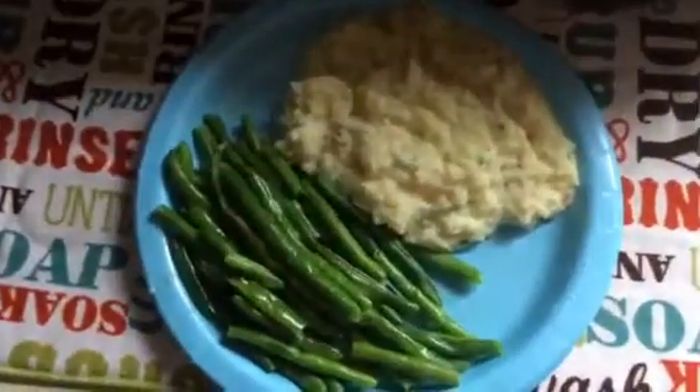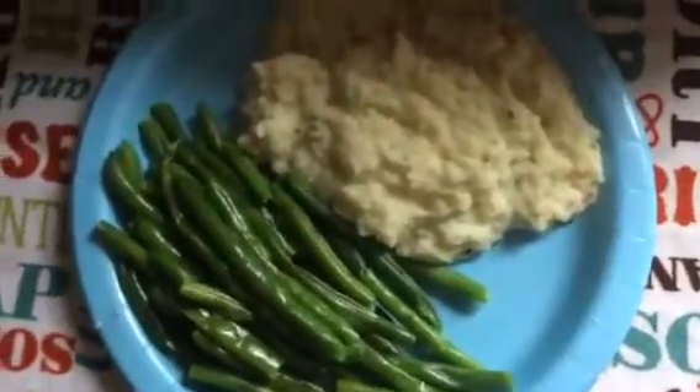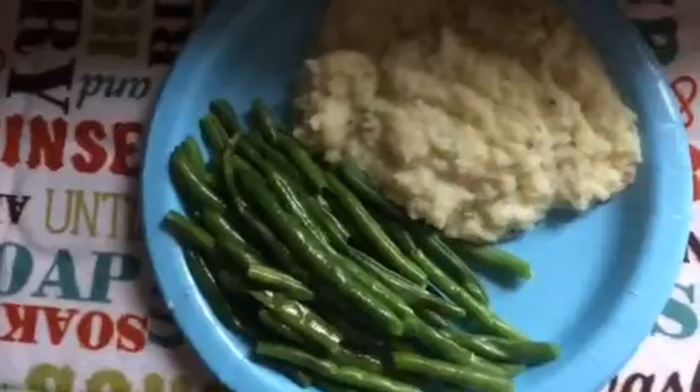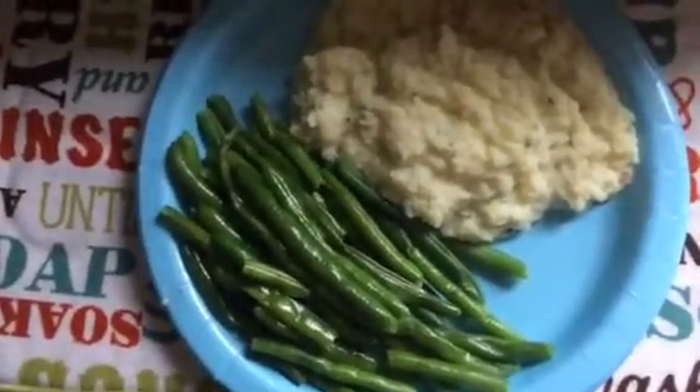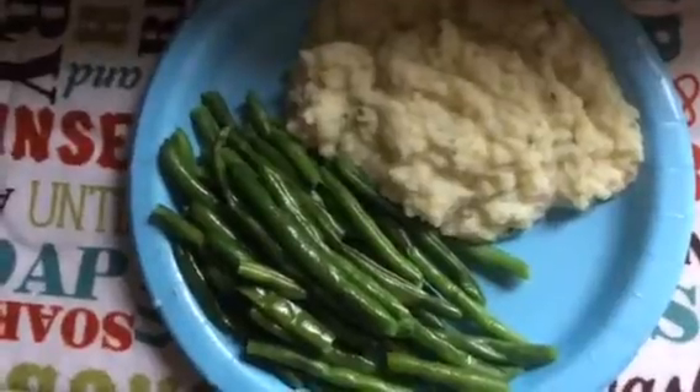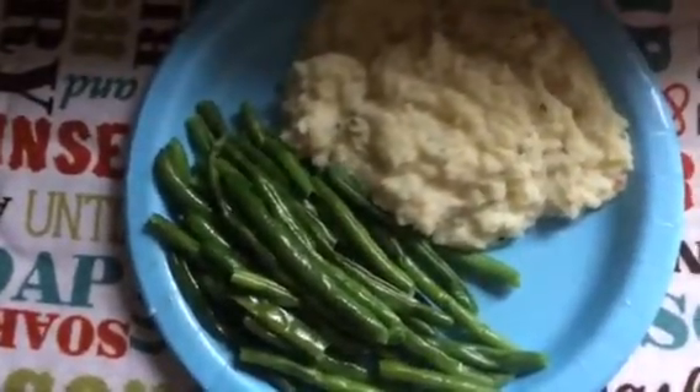And this is what the container looks like that it comes in. I did forget to measure it. I'm guessing about a cup, but it could actually be a half cup. Because I thought there was a cup of the cereal and it actually ended up being a half cup. So it could just be a half cup.